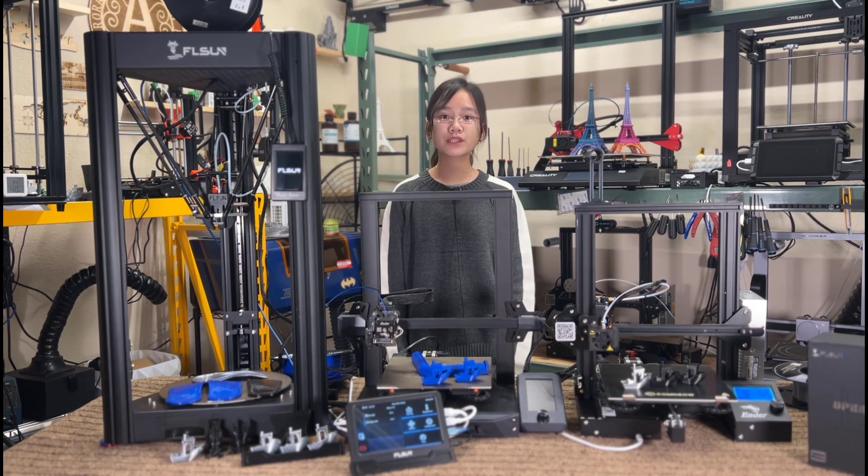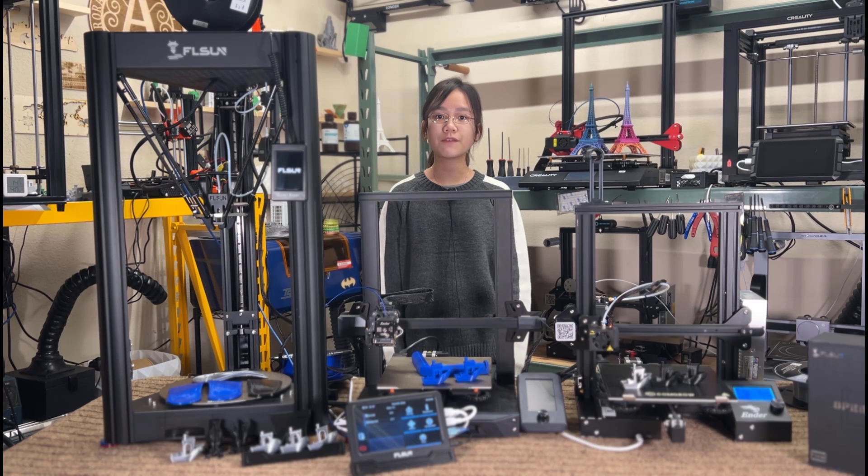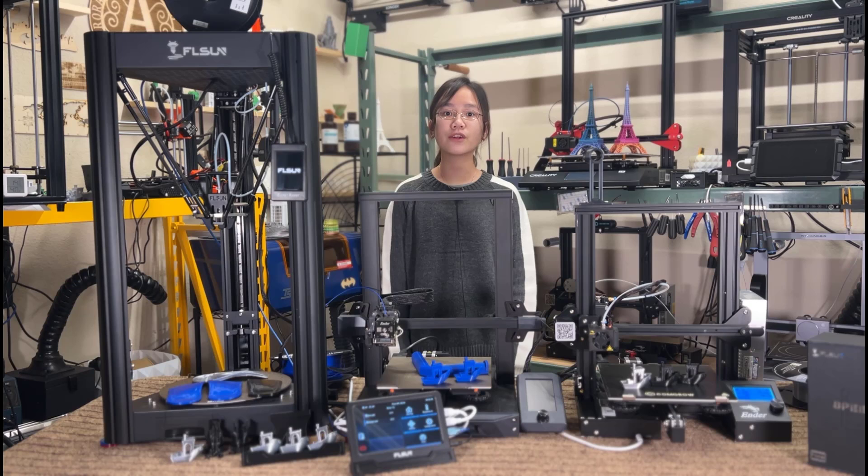For now, most printers in the market are still running Marlin, but I would like to see other manufacturers have their Klipper firmware for the stock motherboard ready, as well as printer.cfg files with input shaper and pressure advance pre-calibrated with the factory machine, so users can just download the files and make their printers Klipper-ready. That's all I have to share about the Speeder Pad. If you are interested, I put the link in the description. Thank you for watching and I will see you next week.